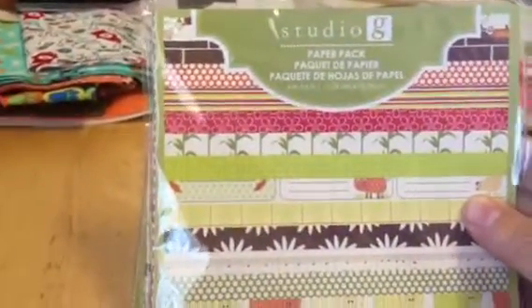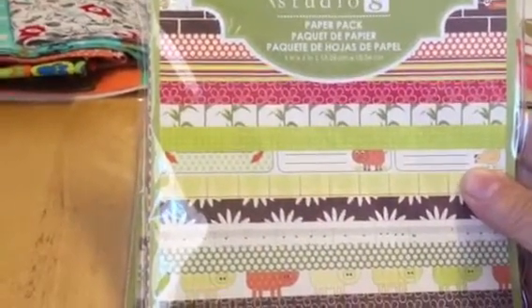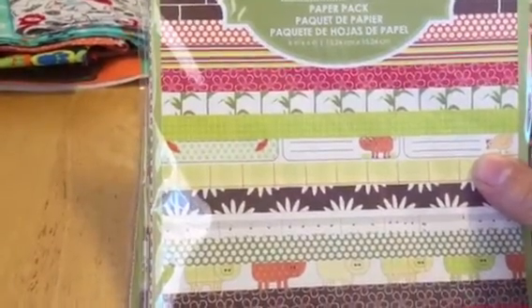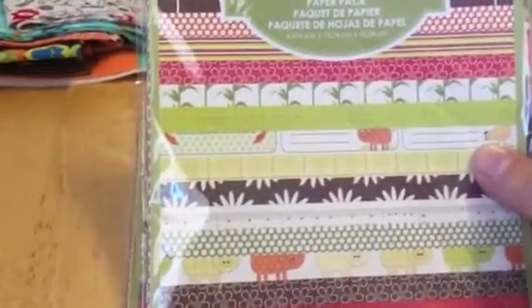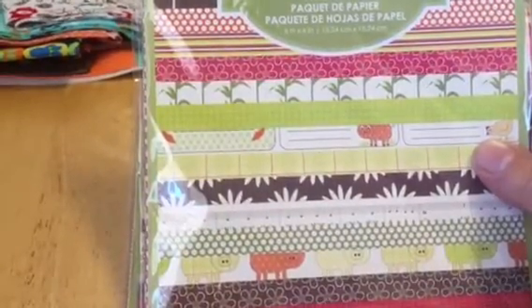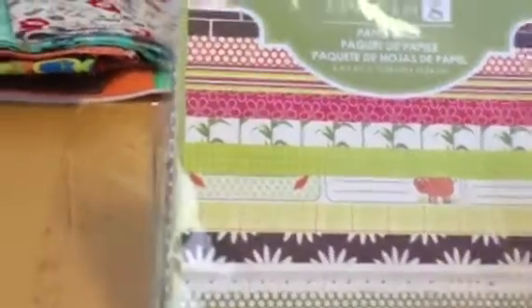These little paper packs — Studio G — normally a dollar, they were 30% off, and then I got 25% more off of that. So 70 cents and then 25% off that — so about 17 cents off. I got two of those because I thought they're really cute.